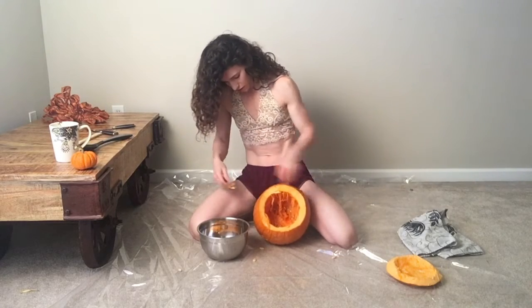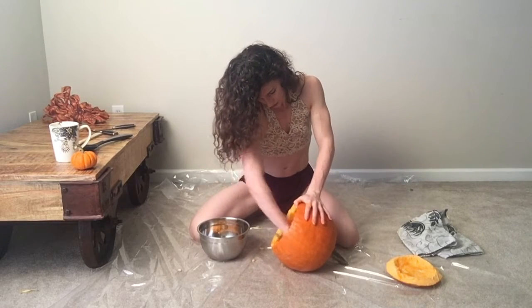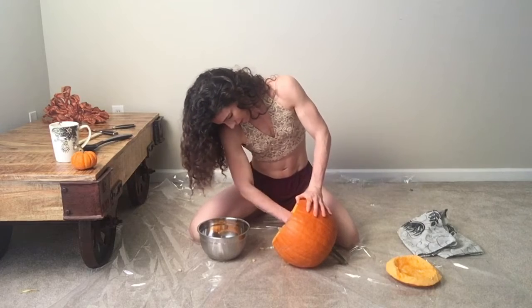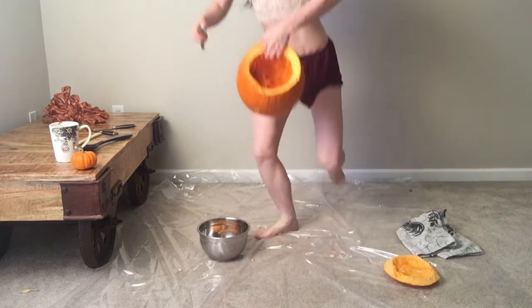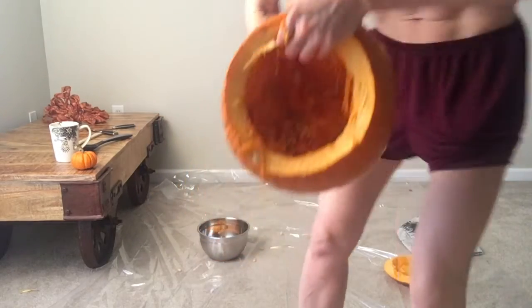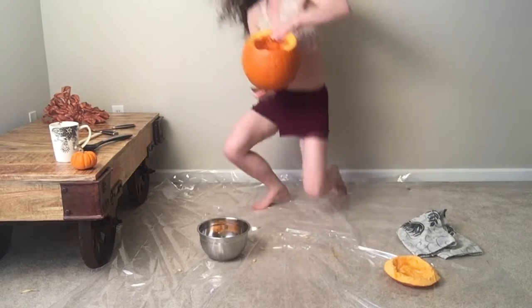Getting seeds on my clothes. Now I am scraping the inside — I should go closer to show this. Scraping the inside to get all the gunk out. I don't know if you can tell — by gunk I mean those delicious seeds.